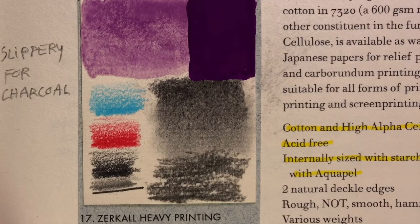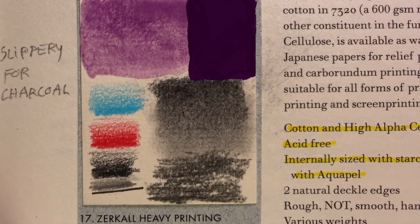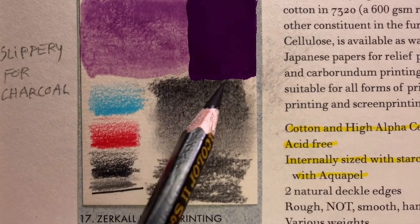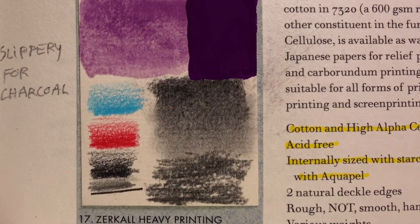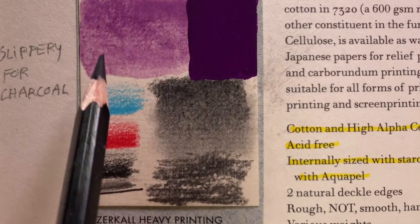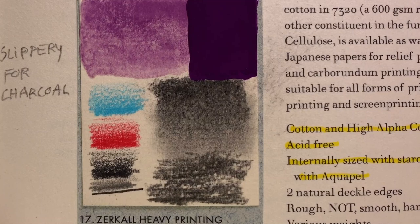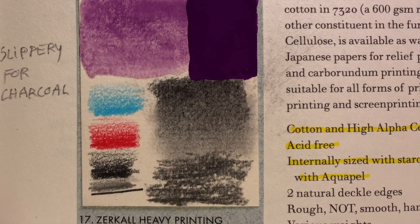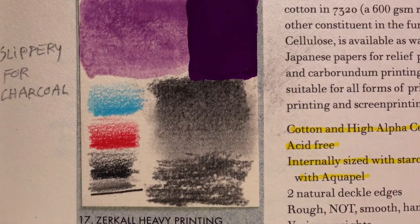Still by Zerkal, there's the heavy printing paper. It felt very slippery for charcoal, and when smudged it's a bit bitty — you don't get really dense blacks. The coloring pencils did well and the colors look vibrant. The watercolor, nothing special, but the gouache looked beautiful — a great paper for gouache. In terms of composition, this paper is acid-free, internally sized with starch and surface sized with aquapel, with fibers of cotton and high alpha cellulose.